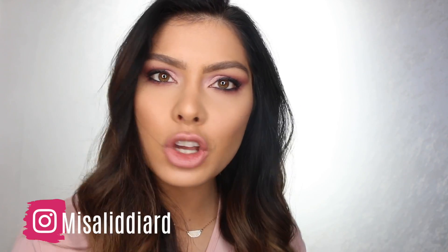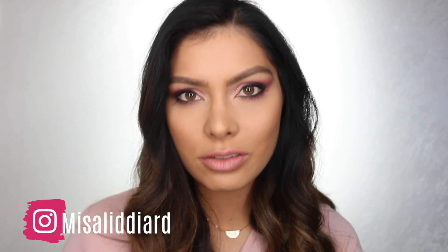Welcome back to my channel! If you are new here, my name is Misa and I do uploads every Monday and Wednesday, so be sure to check out my other videos. Go ahead and subscribe — I would love to have you follow along.